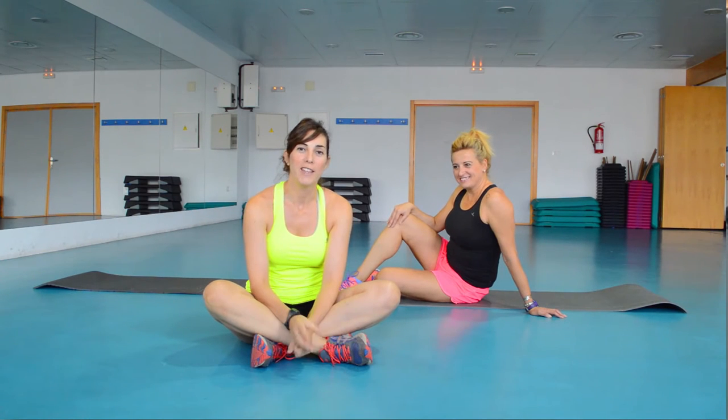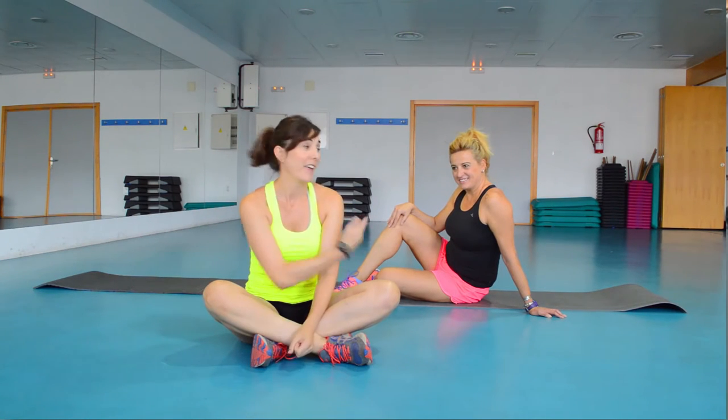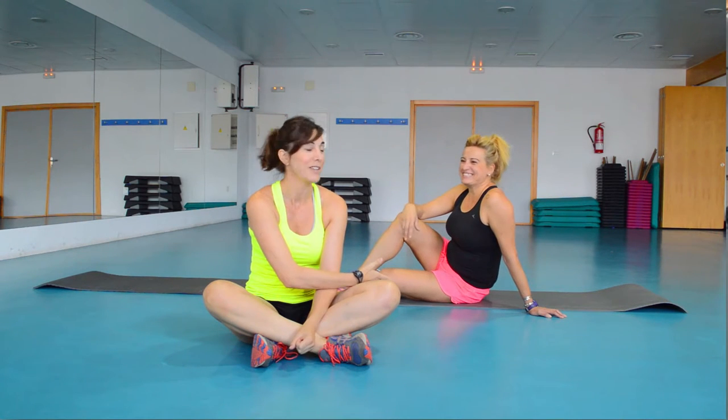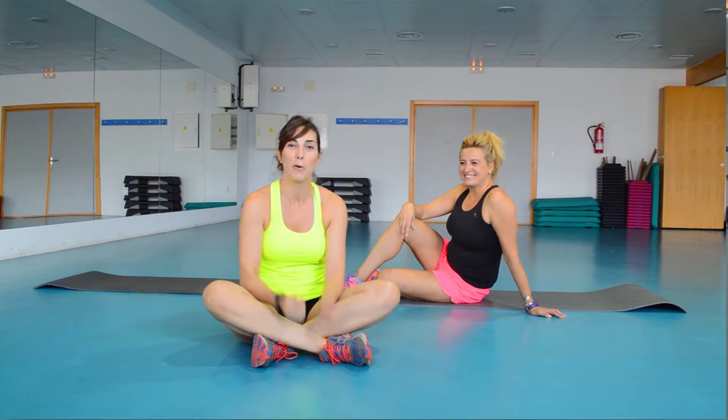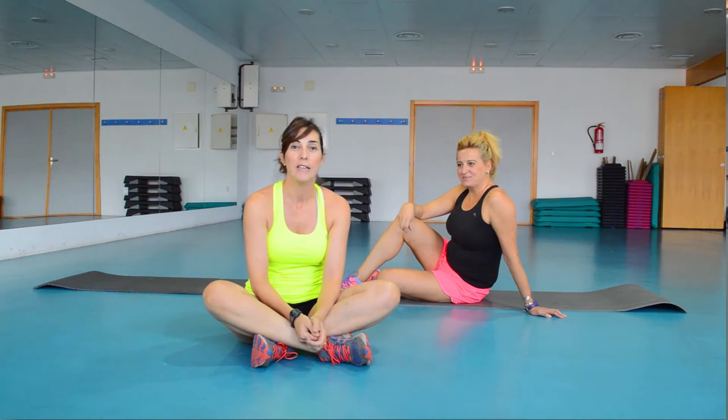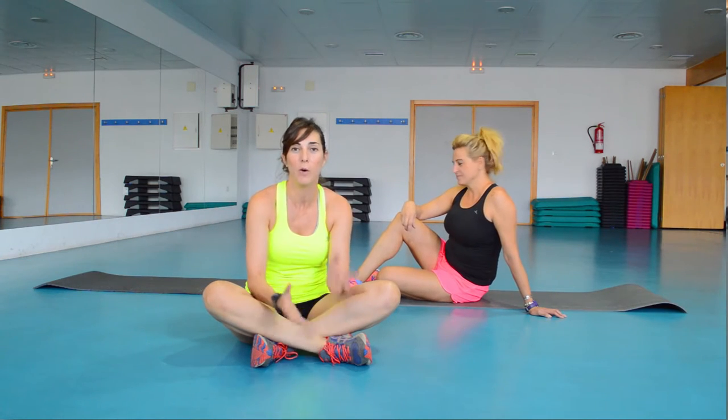Hello, today we are going to do 4 exercises in a pair. My friend Moshe has helped to do some more exercises, and they are good, effective, and fun because you do them in a pair — with a friend.